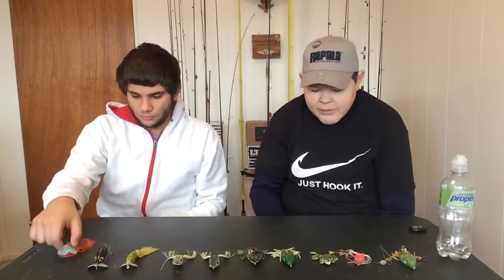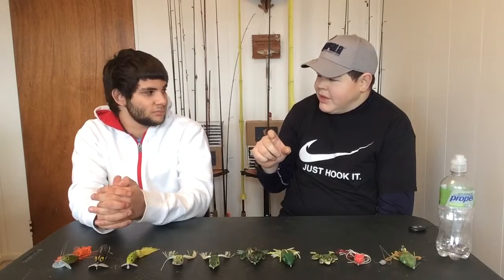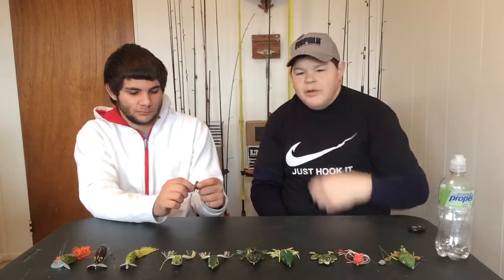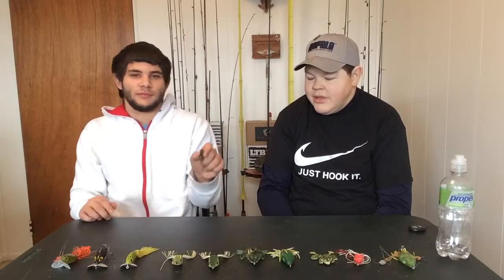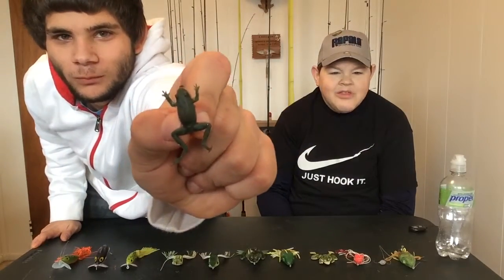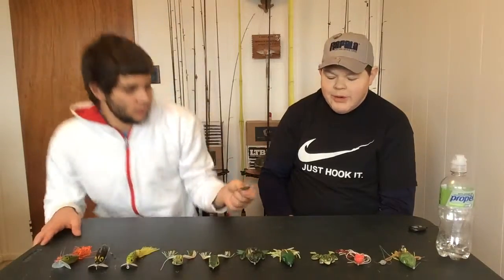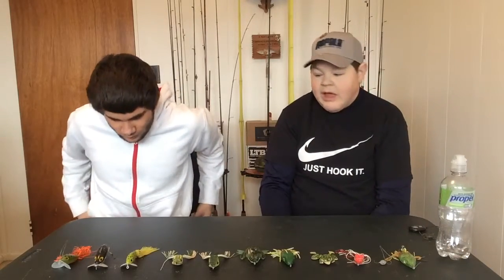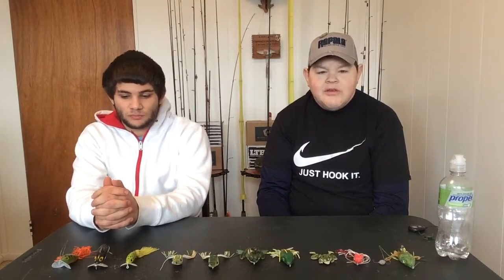One of my first lures when I was a little kid — my grandpa wanted me to be a fisherman and he bought me this little frog. I remember I caught a bass with that little guy, and that's a very special bait to me. Now it is retired and it has a nice place where I look back at it and have good memories of my grandfather and our fishing adventures.